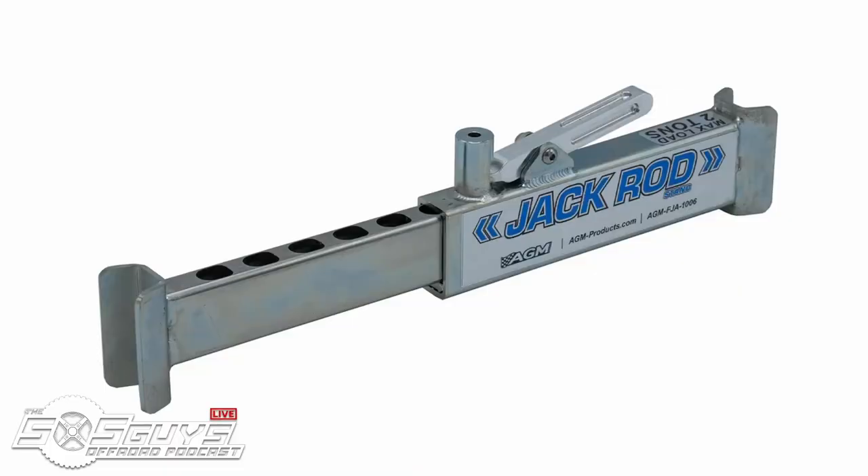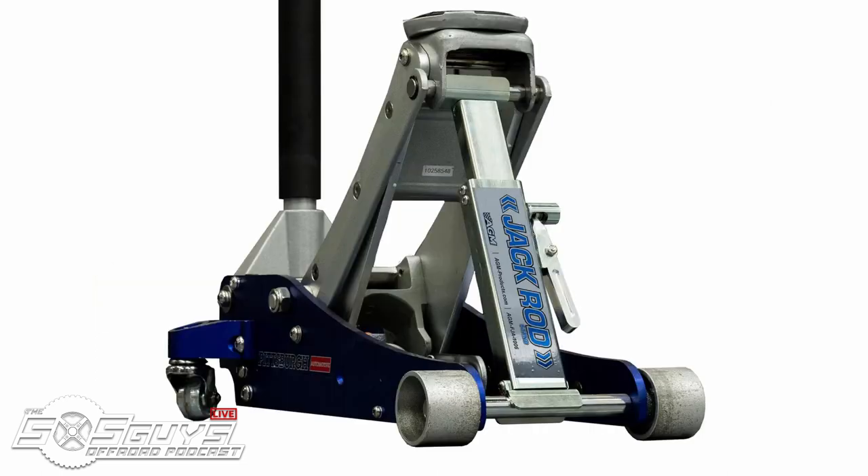My pick for the holiday gift guide was the AGM jack rod stand. It's a unique piece of equipment that creates a whole new safety factor for you in the shop or on the road. This device goes underneath the lift of the jack down to the front axle and creates an actual jack stand out of your pump jack. A big safety concern is people using jacks without jack stands — the jack rod stand makes your pump jack safe to work under. They're $140, made by the great guys at AGM products.